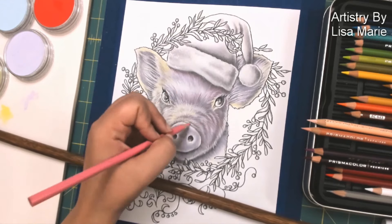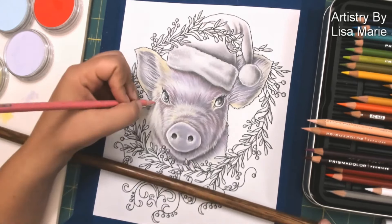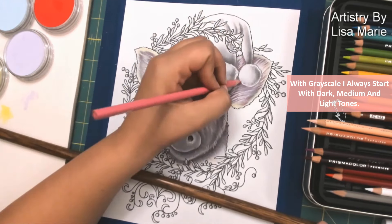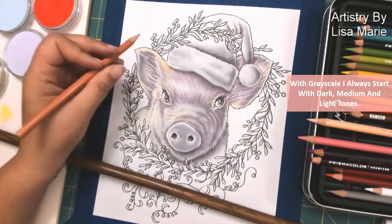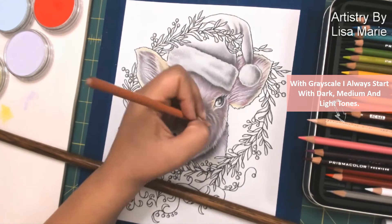What I did beforehand was choose the color palette that I wanted. I like to go with pinks for pig. That first pink I'm using is a darker shade of pink. For grayscale, I like to go dark, medium, light — grayscale is as easy as one, two, three. So to start off I go with dark, medium, and light shades of pink.